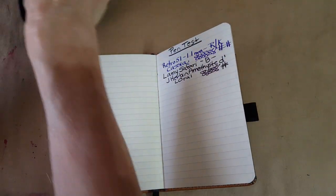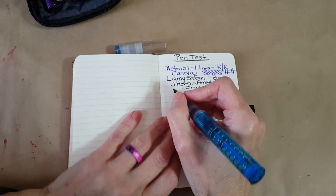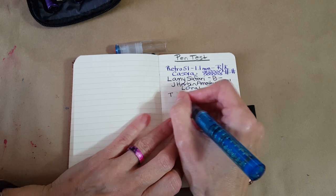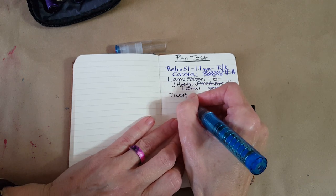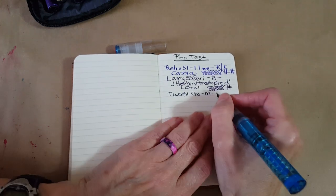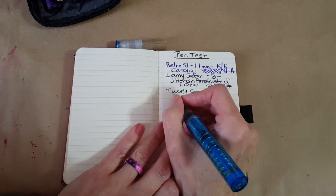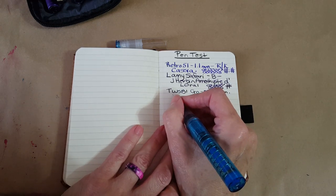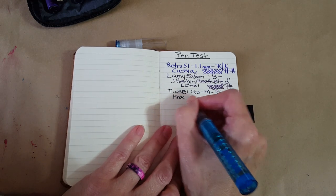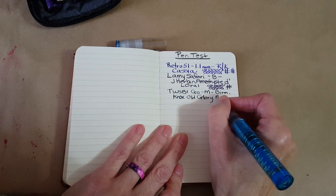There's that one. Let's get that Twisbee Go out — it's got a medium nib. There we go, medium nib with Birmingham Pen Company Nox Old Glory Blue ink in it.